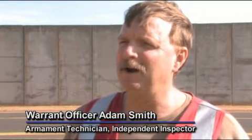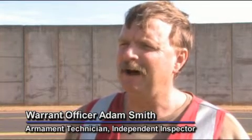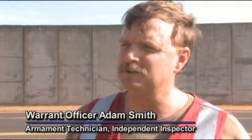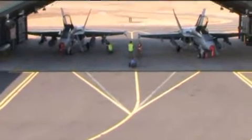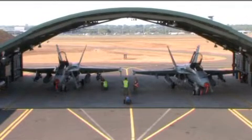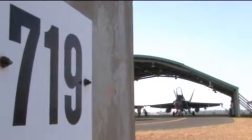Warrant Officer Adam Smith. I'm an Explosive Ordnance Technician at 3 Squadron, Line Safety Control Officer, Independent Inspector. 3 Squadron is a Strike Fighter Squadron, FA-18 capable. We come under 81 Wing, which is part of Air Combat Group.